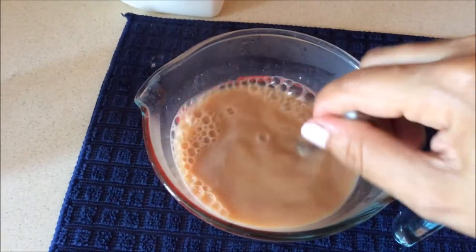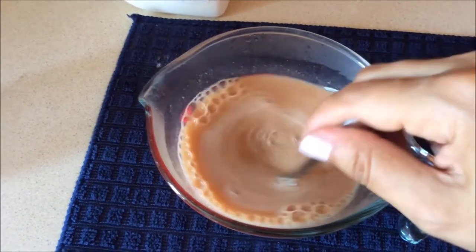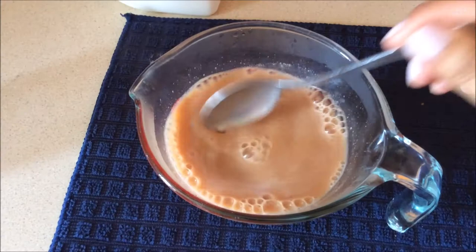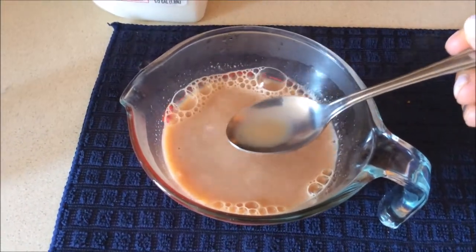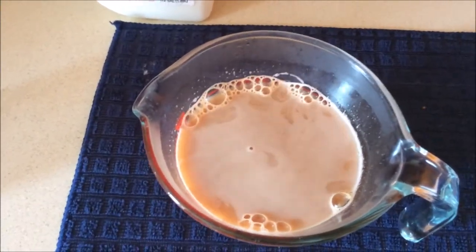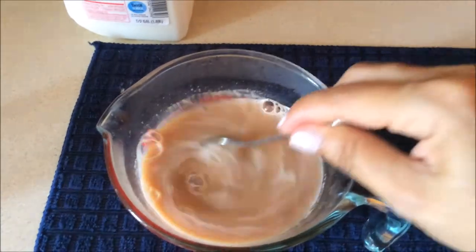That smell is amazing. It does smell a lot of cinnamon, cardamom, and cloves. It smells really good. I'm going to try if it has enough sugar for me. Oh my God, yes! It has enough — it has a lot of sugar.